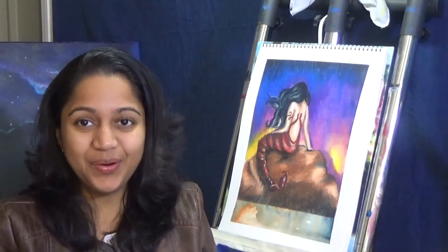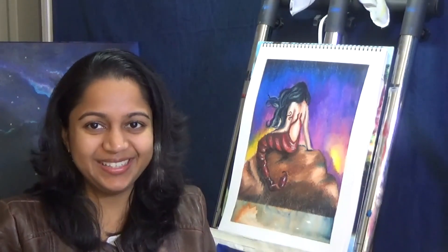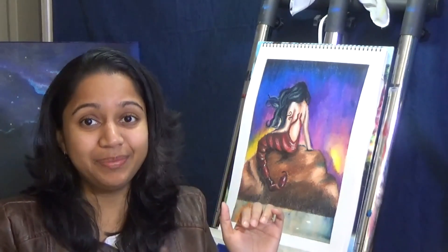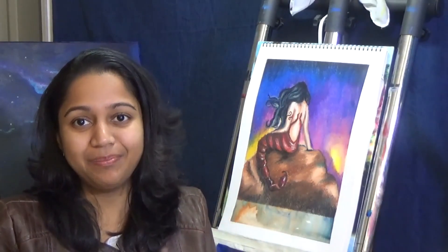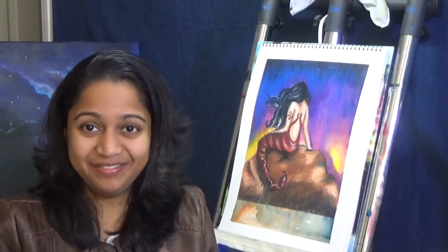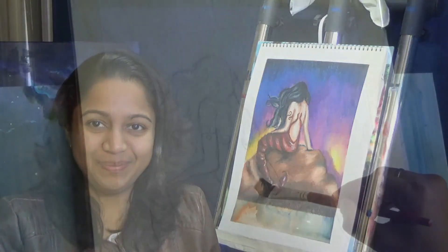As usual, like all of the other paintings of the series, I am working with a watercolor wash first and topping it with oil pastels. Before we get on to today's video, I just wanted to tell you that all the other paintings of the series are linked below in the video description and I have the playlist linked above in the pop-up link. So you can check them out as well if you haven't already. So let's get on with today's surreal Scorpio painting.